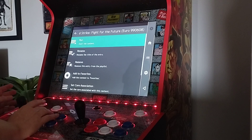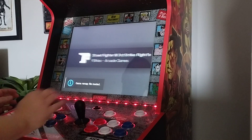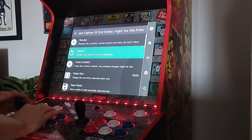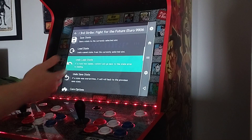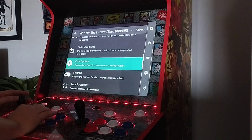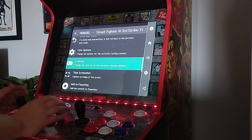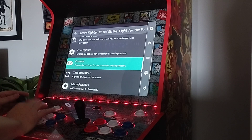But the one you'll need is for the Quick Menu. From the Quick Menu you can do your shaders. With me it's Hold Player 2 and press Strong Punch. In this menu you've got your Save and Load State, which will be handy for some certain length of games. You've got your controls for the currently running content, which is ideal because you want to get this right without wrecking all your other games.